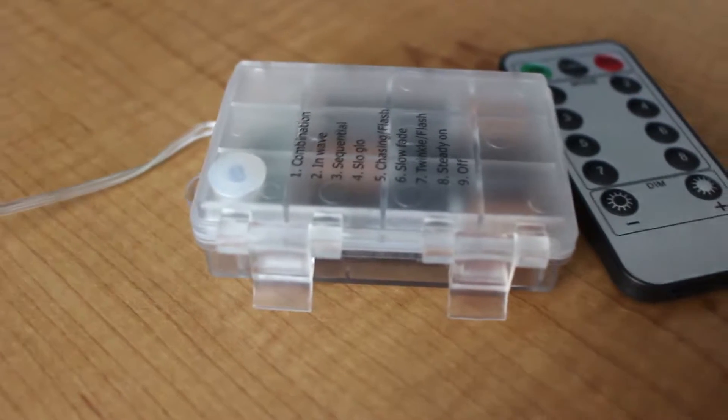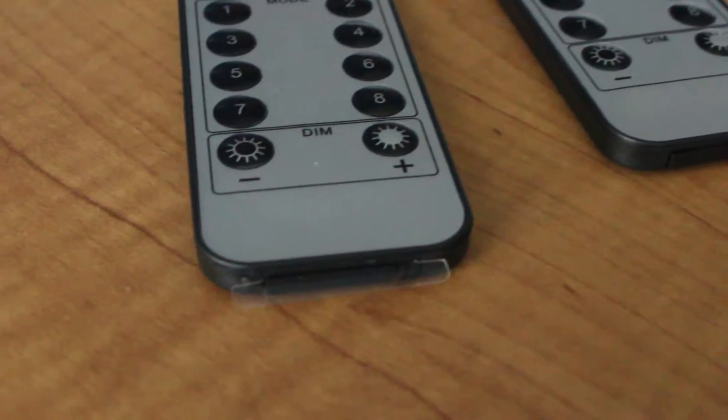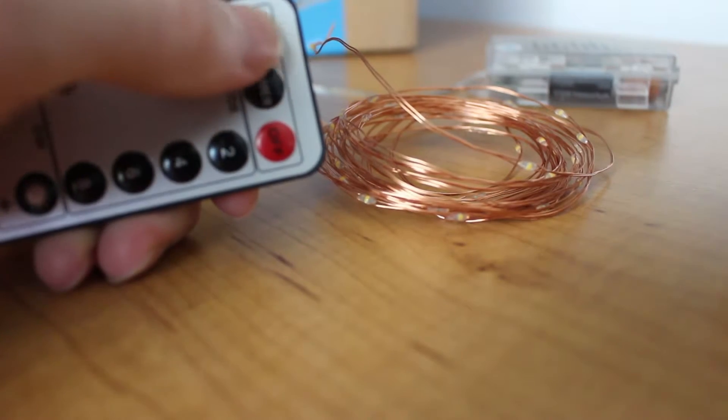There are two taped boxes on the back of the lights — you can't see them sitting down, you pretty much have to squat to see them — and these are the remote control receivers. This product comes with two remotes, so if you wanted to have two products in two different spots you could. So let's turn them on.